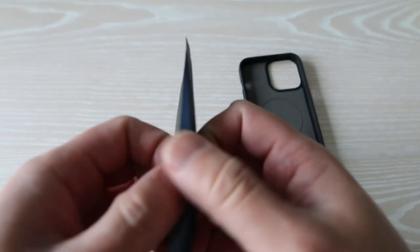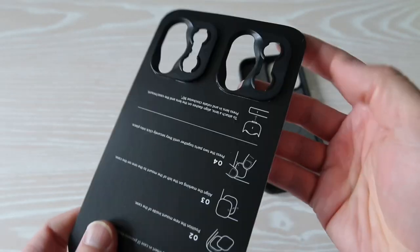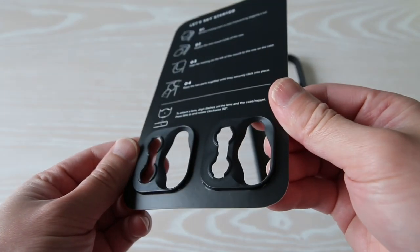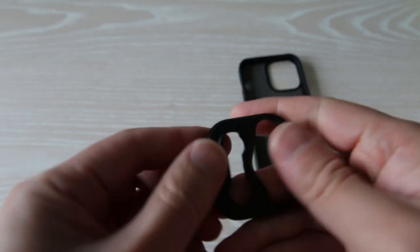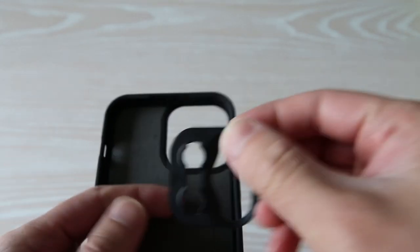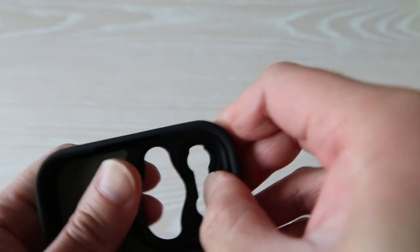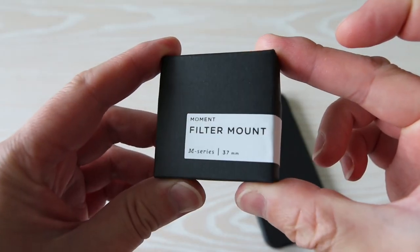The phone case is a modular design. Right here is what they call the drop-in lens mount, made for the iPhone 13. These pieces snap into the phone case and allow you to mount any M series accessories to it. When snapping in the drop-in lens mount, make sure the two lines line up before snapping it into the phone case.